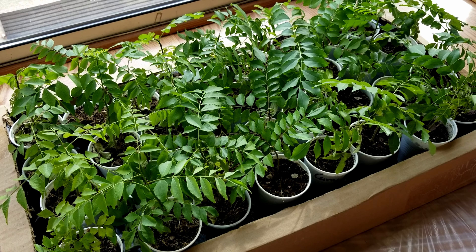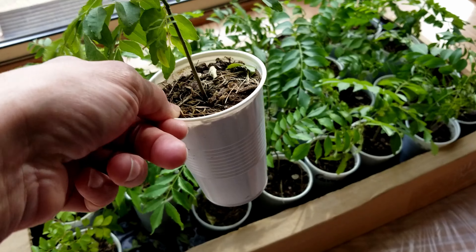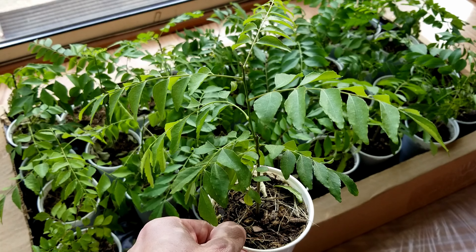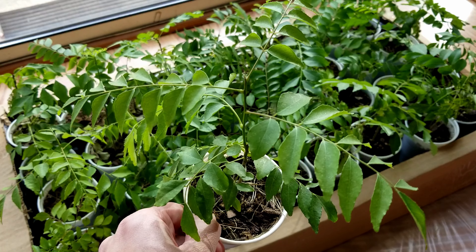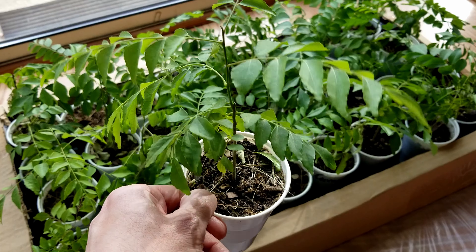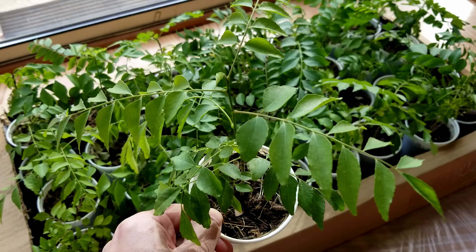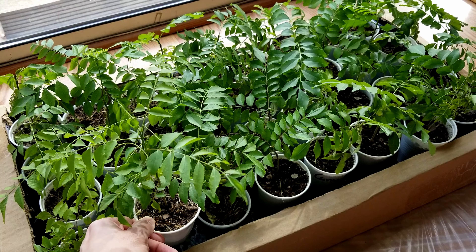So what we are doing today involves my curry leaf plant seedlings. They started in September 2020, so these are well-matured, over two-year-old plants, well established and well rooted. As you can see, they have been growing in small cups, and that is the reason why they are small in size. These have been topped a couple of times — cropped from the top just to keep the size shorter so they can grow vertically downwards.